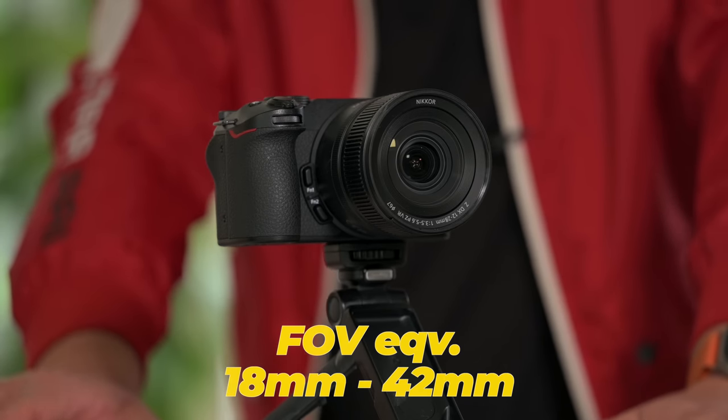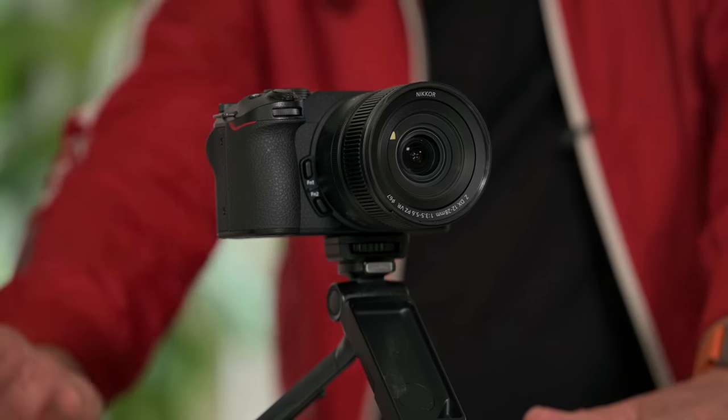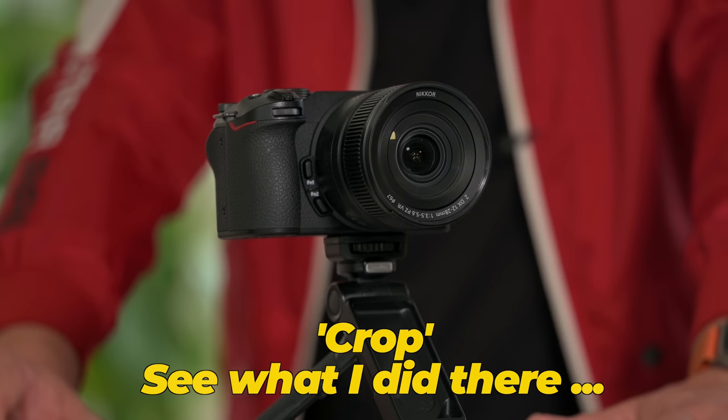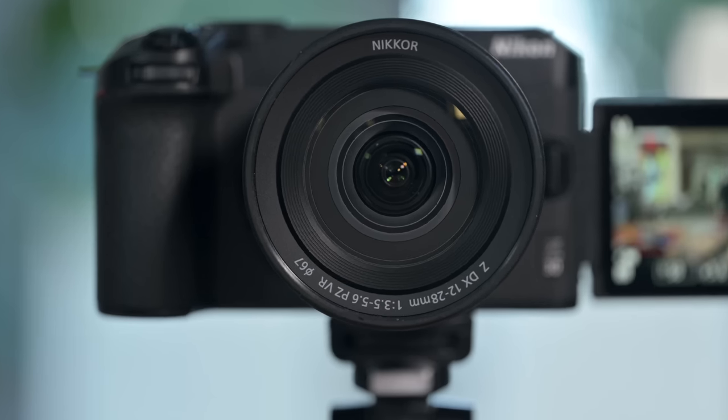This zoom is real — optical — giving you 18mm equivalent all the way out to 42mm equivalent. Let's do a walking test, because another feature I love is the VR built into this lens. All of Nikon's current APS-C cameras — the Z50, the ZFC, and the Z30 — have no in-body image stabilization, so this lens has VR.